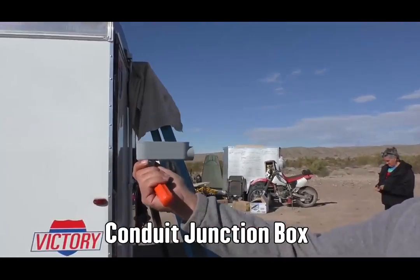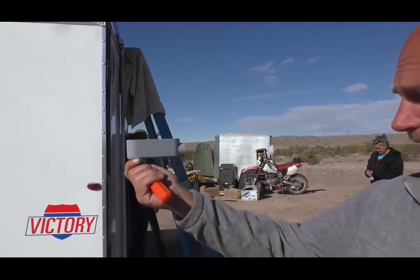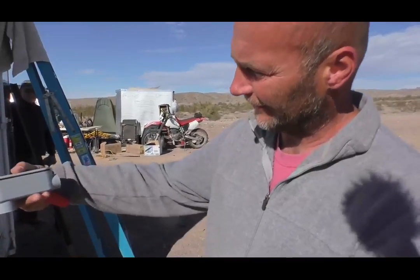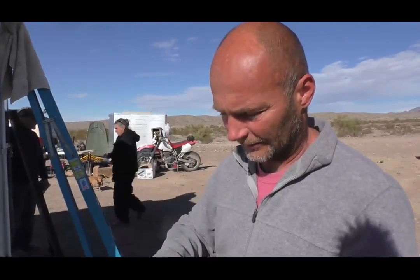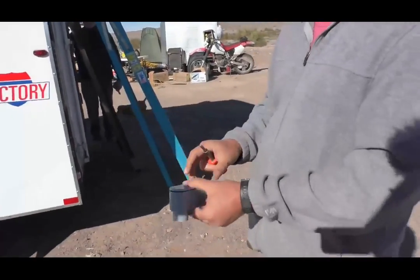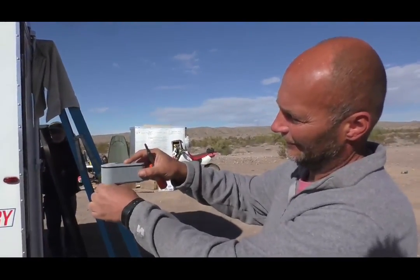I like these junction boxes because if you mount them facing the back and caulk it real good, it gives you the ability to add more stuff later — like an antenna or a television. They're designed to be waterproof with a gasket. It's a conduit junction box, three-quarter inch, and that denotes the size of the conduit that fits in it. To fix it to the roof, you drill a hole that it'll just barely fit in, tap it down, and caulk it real good.